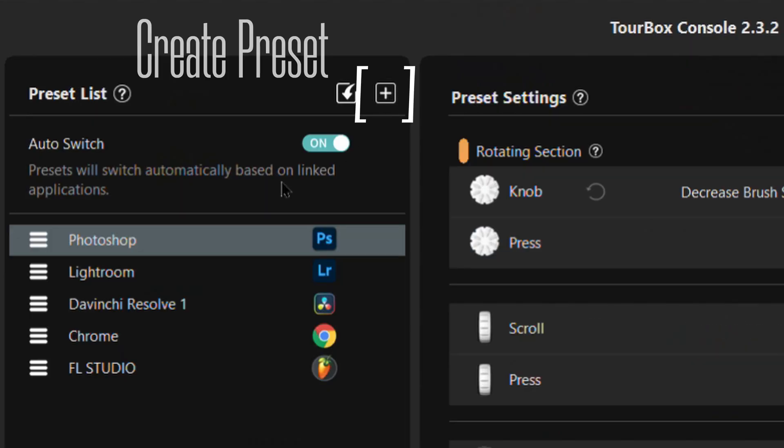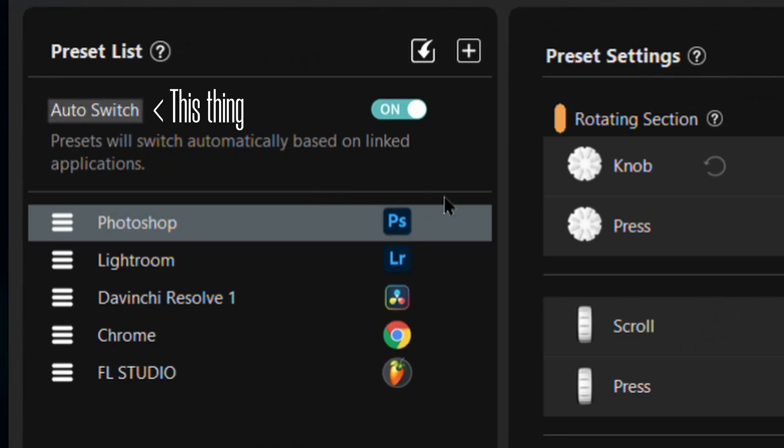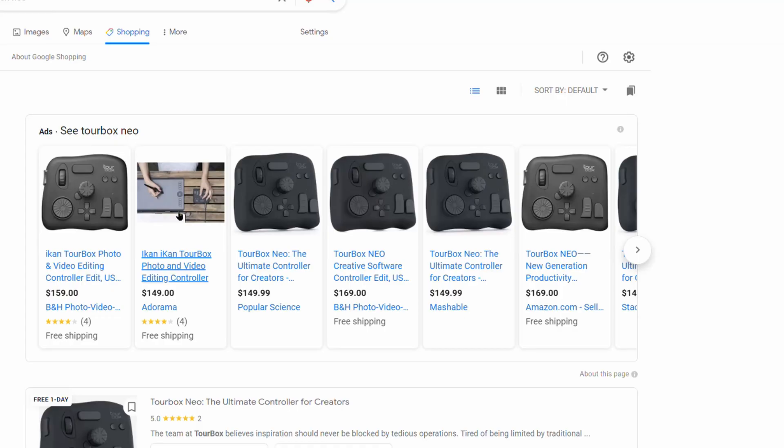You can also build a profile from scratch for any program you want — set every button to whatever you want. Super customizable, super intuitive, and well-designed software. One of the first things I did was set auto-switch, which switches between configurations based on which program is active. It'll switch to the Lightroom profile if I open Lightroom, to the DaVinci profile if I open DaVinci. It can even detect switching between multiple running programs simultaneously. I can't say enough good things about the software — for a $180 controller, it's top-notch.